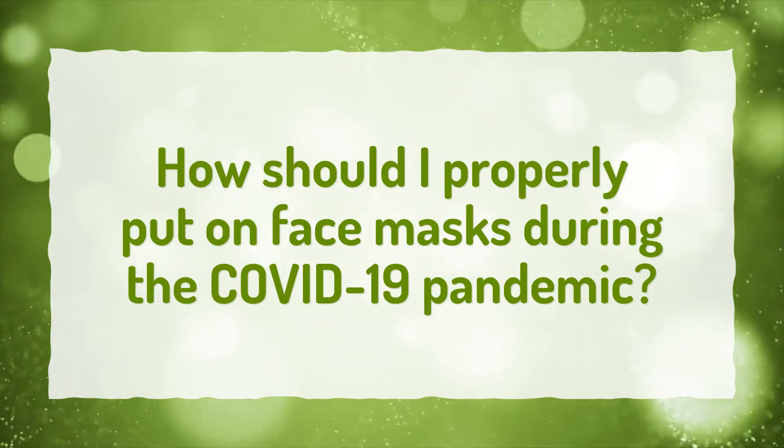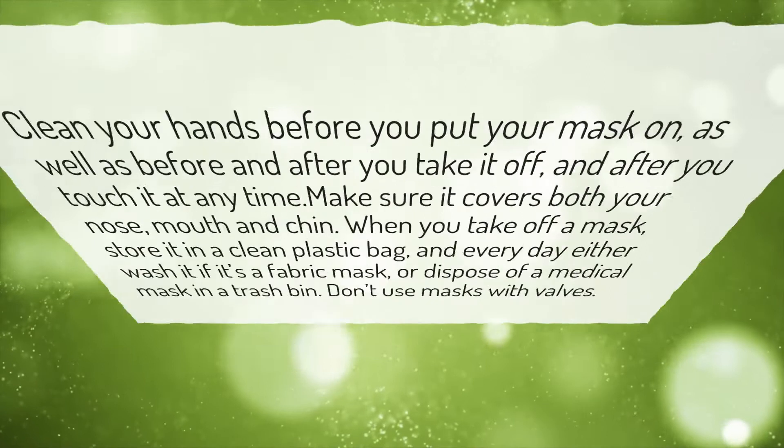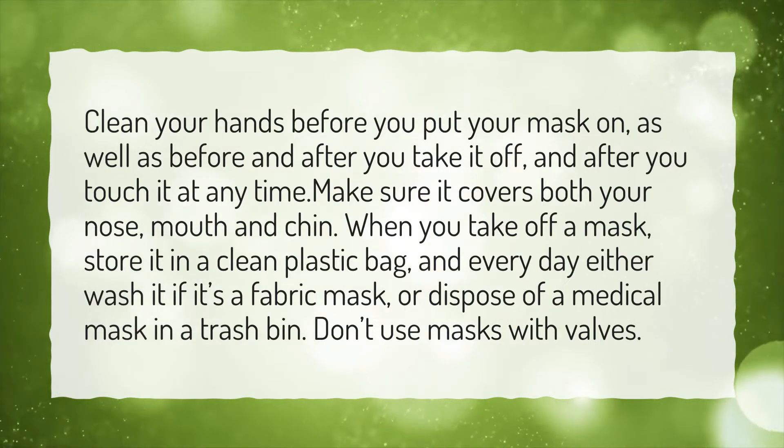How should I properly put on face masks during the COVID-19 pandemic? Clean your hands before you put your mask on, as well as before and after you take it off, and after you touch it at any time.